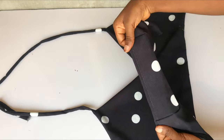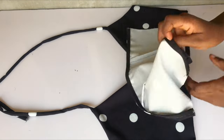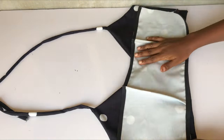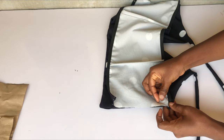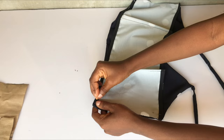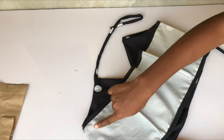The next thing I'll do is join the back and the front pieces together. I'm going to place them on each other, right sides facing each other, pin together on the sides, and use my seam allowance to join them.